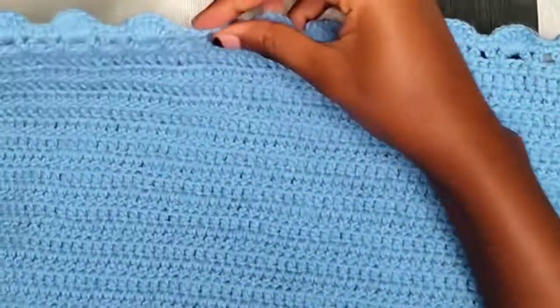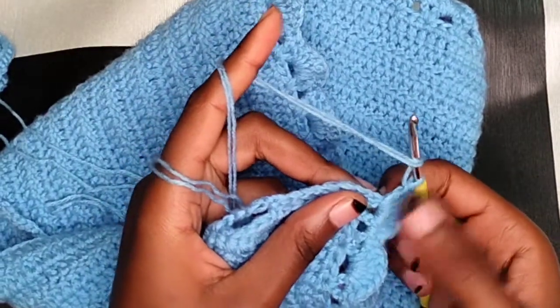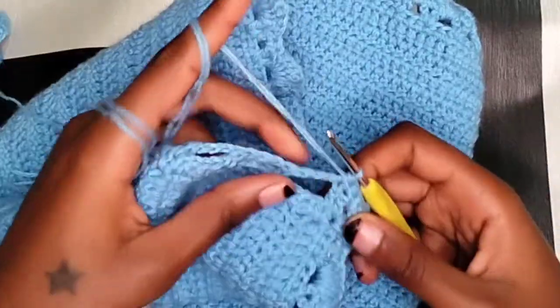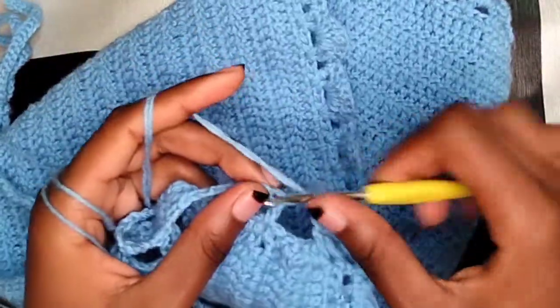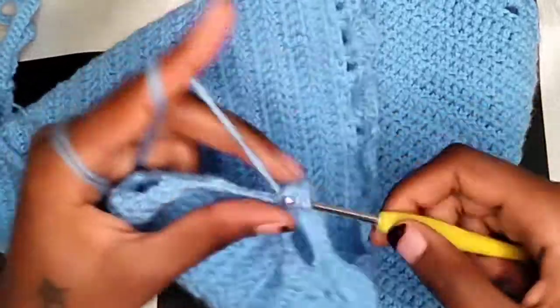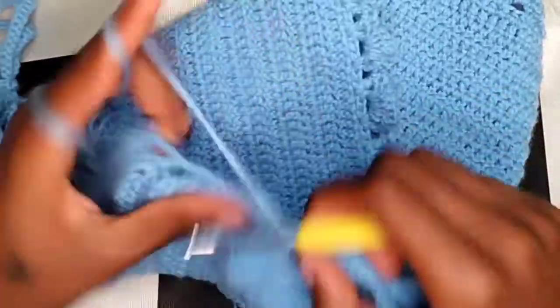This is what you should have once you're done. Now work on the other side — start with a half double crochet on that same space where you worked the six double crochets. Continue doing one half double crochet until you get to the first chain three space, then make four half double crochets there, put one on top of the double crochet space, then continue making four half double crochets in the chain three space, and one on top. Keep working until you get to the end.